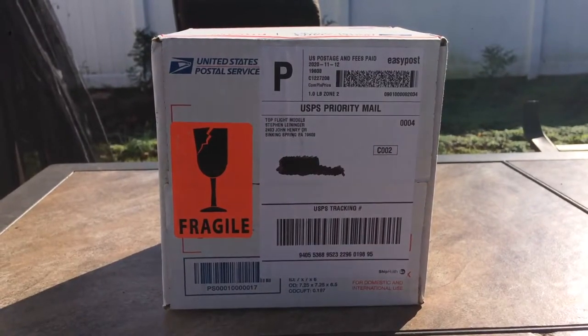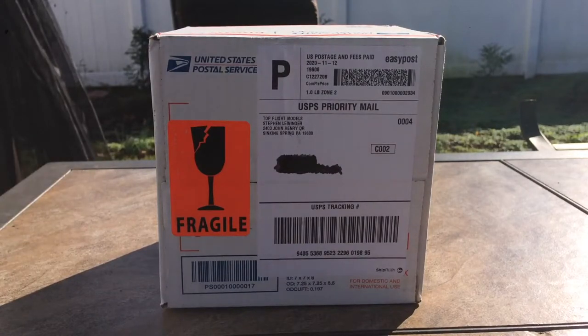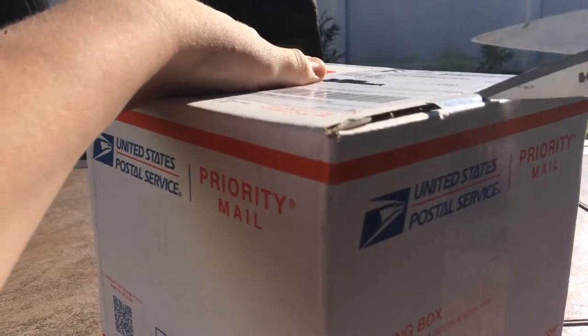What's up everybody, Garden State Aviation here back with another unboxing video. Today I'm going to be unboxing what I believe are my United 737-800s, but Jetway Models never sent me the tracking number so I don't know which models these are for sure. I do believe there are two models in here due to the size of the box.